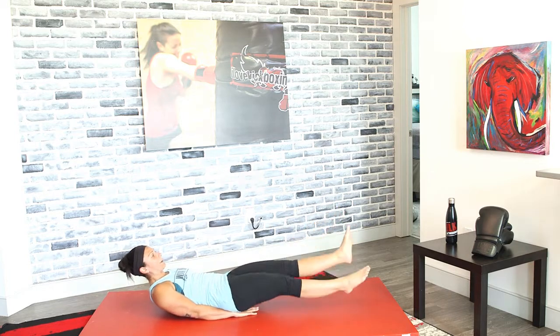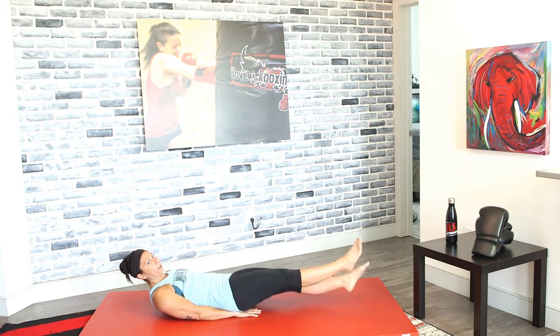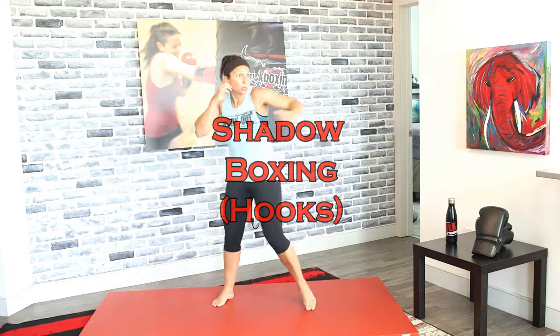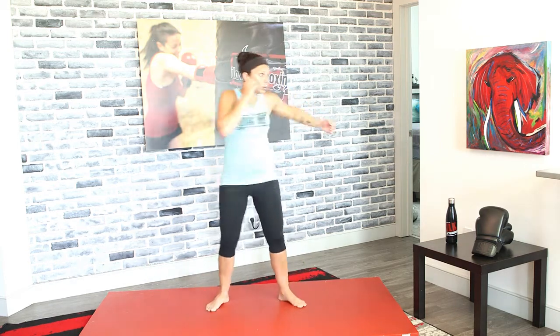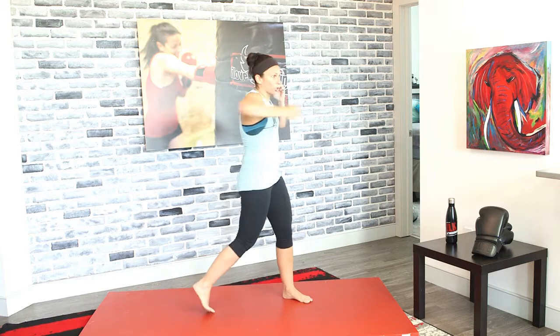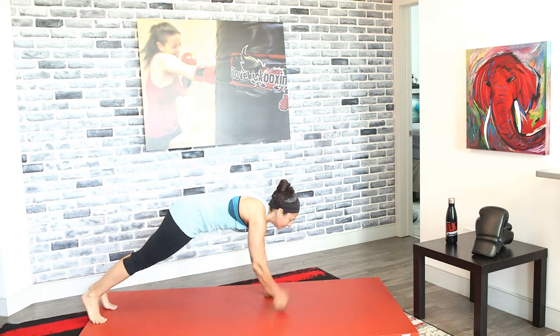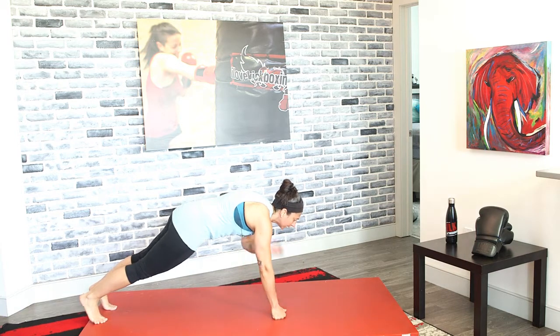Now we're gonna tighten these up and go back to our feet for shadow boxing with hooks only. Get ready, get set, and go. I want non-stop, non-stop hooks, exhaling with every punch. We're gonna drop down — shoulder taps next in three, two, and one.